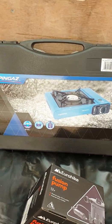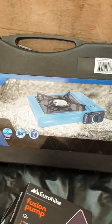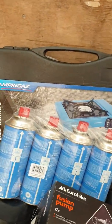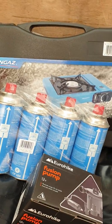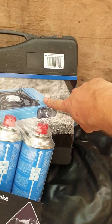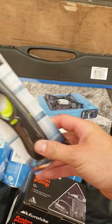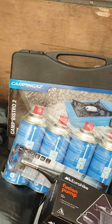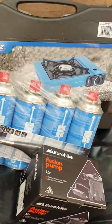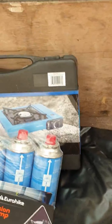You get a can of gas — one of those small canisters. All you do is put the gas canister into the slot, hook it up, then light it and boom — you can start cooking. Dead easy.